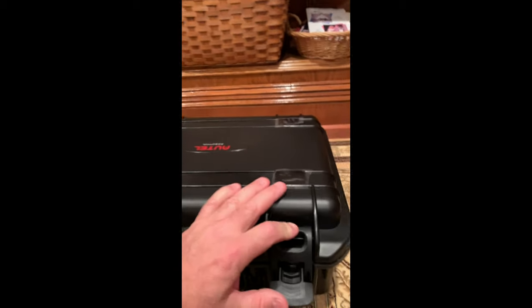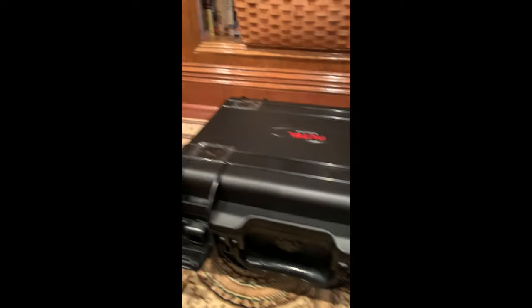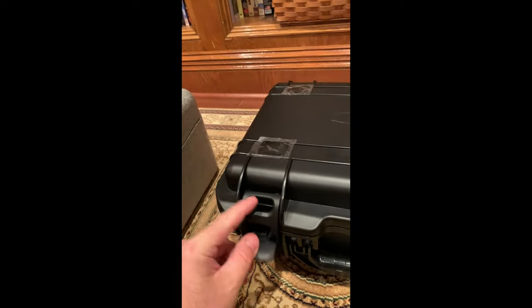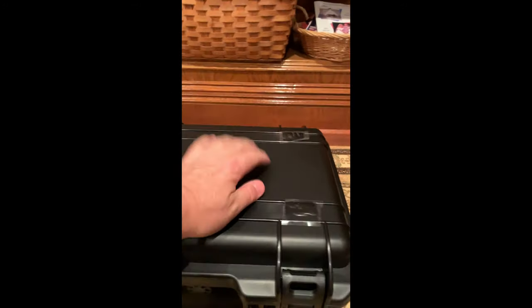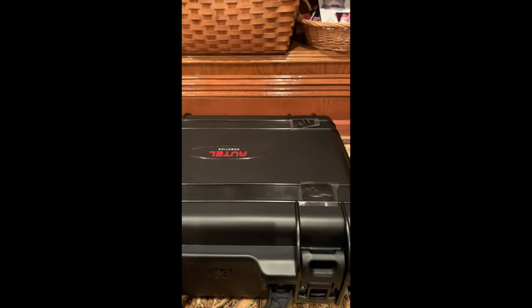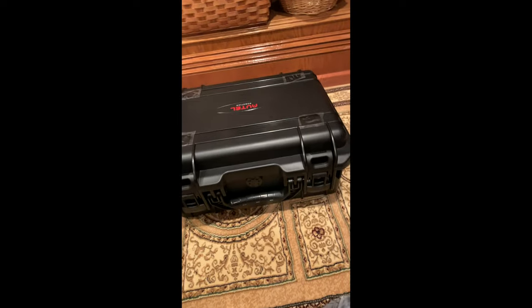Done. No gaps, nothing bulging. I guarantee it's not hitting the top — there's still compressed foam between the top of the case and the top of that mount. Very luckily, it all fits in there.